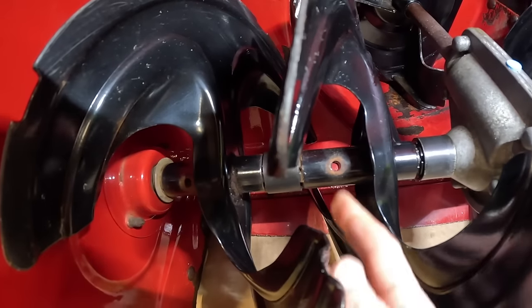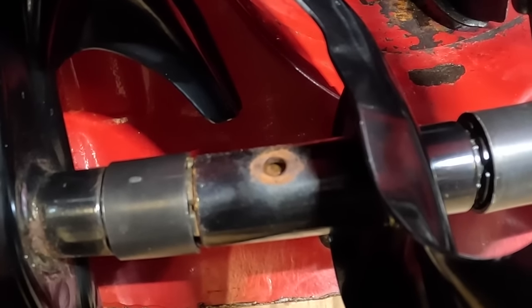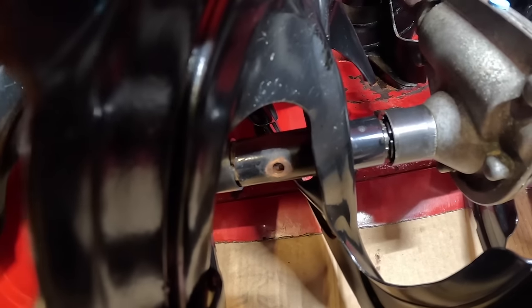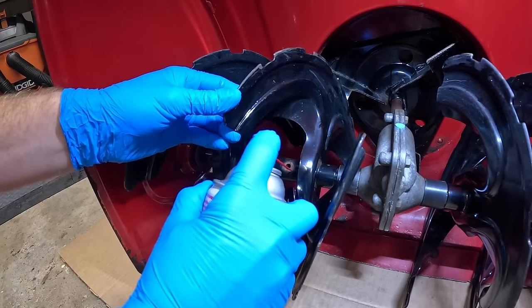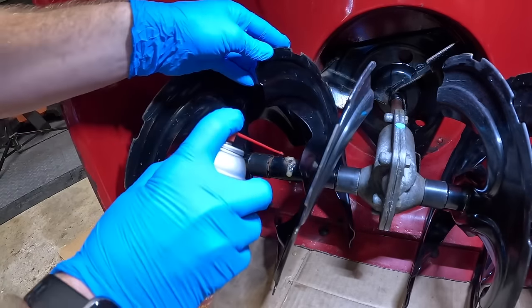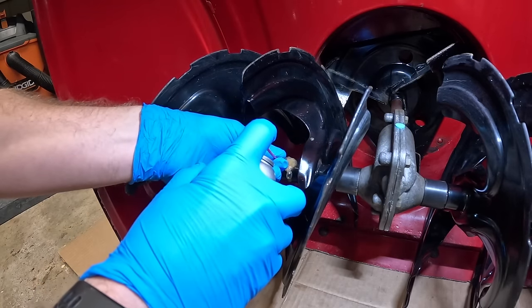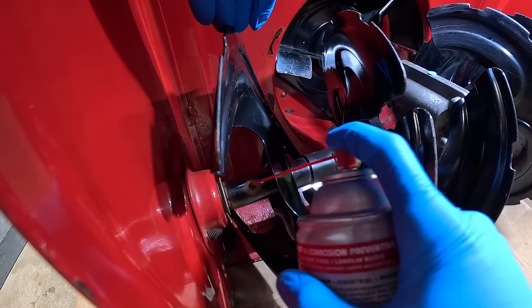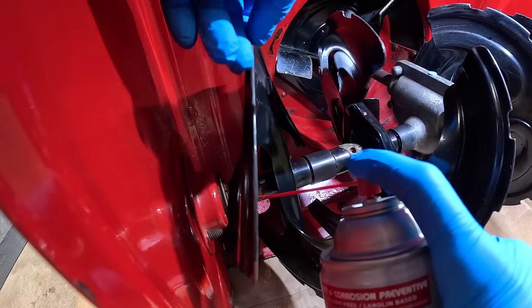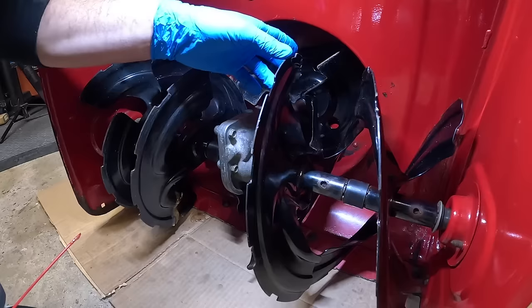Let's start spraying. You can actually start to see the rust forming on the auger shaft inside these augers — we definitely need to lubricate this thing. My first target is going to be inside these shear pin holes. What I like to do is tip them up, cover and block that hole, and spray them. Move the straw up and down, and then spin the augers around to help work that Fluid Film around.